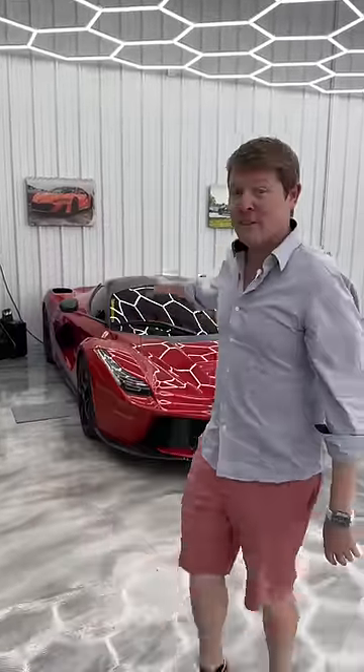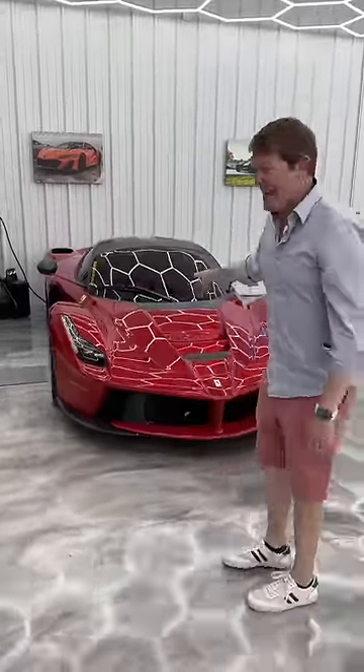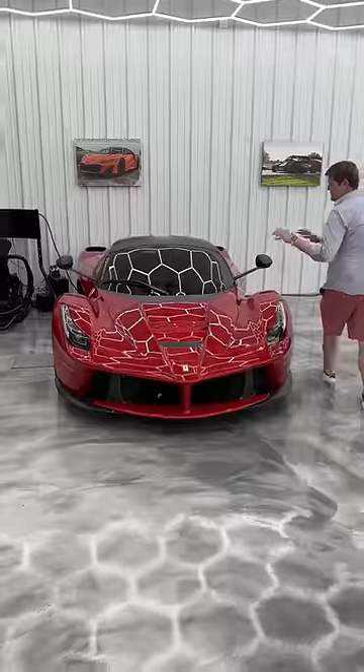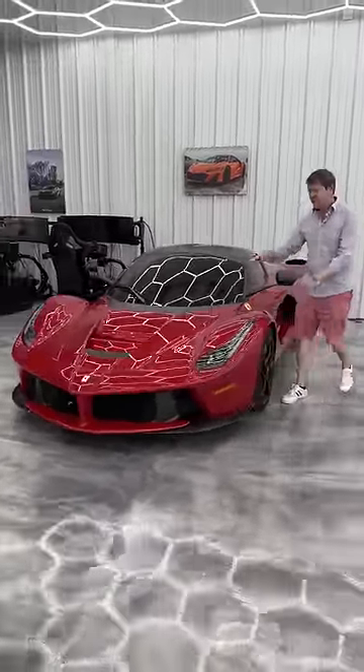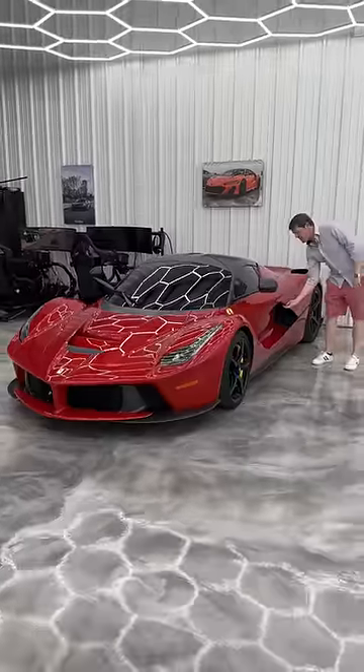You might be surprised by what's underneath the front of a LaFerrari. This particular car belongs to my friend, 458 Destroyer. It's in Rosso F1 2007 and looks unbelievable.